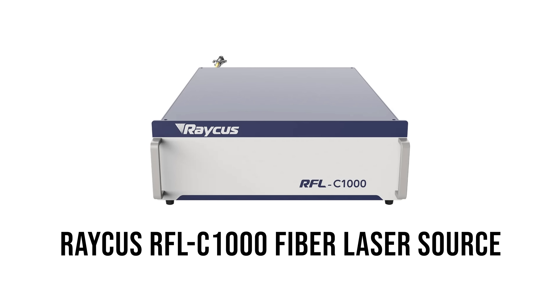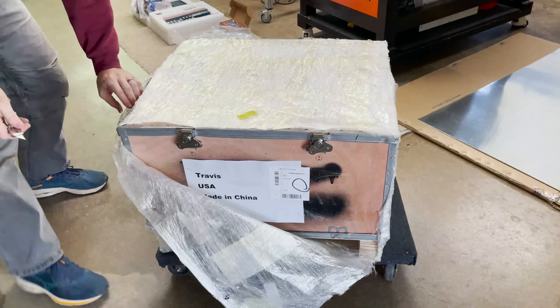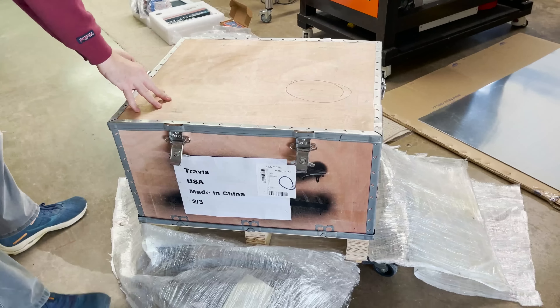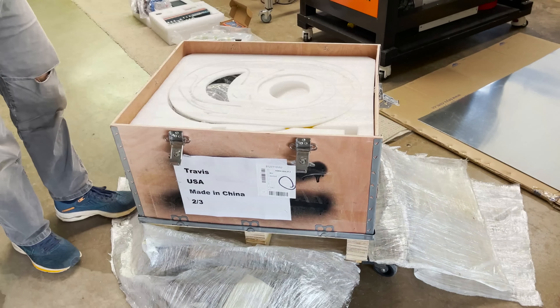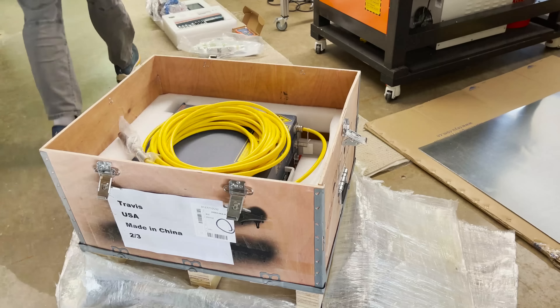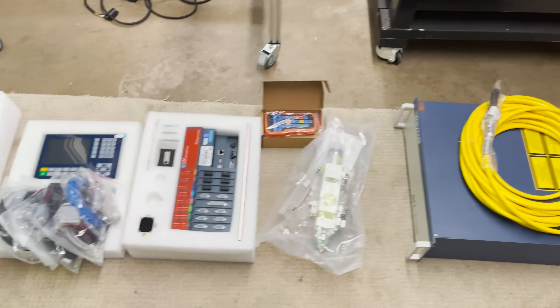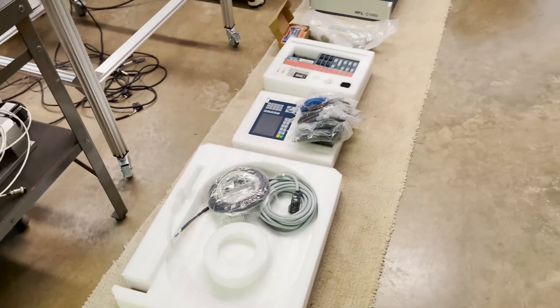In its own crate was the Rachis thousand-watt fiber laser source. I'm going to be putting a separate video up on my Patreon page about how I saved a bunch of money ordering these parts straight from China. Now with everything unboxed, let's get back to finishing this frame so we can get these components installed.